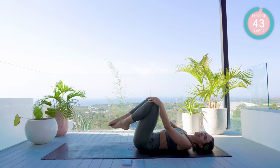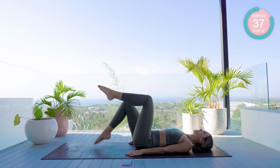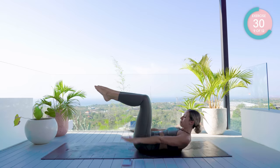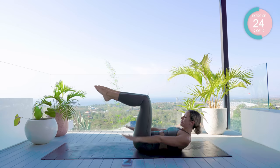Hugging your knees into your chest, we're now going to go with a set of Pilates hundreds. Start off in double leg tabletop — 90 degrees at the knees and hips, glue those inner thighs together. Reach those fingertips down towards the end of your mat and pump your arms up and down: breath in for five arm pumps and breath out for five.